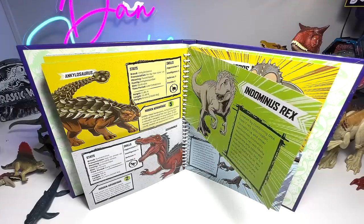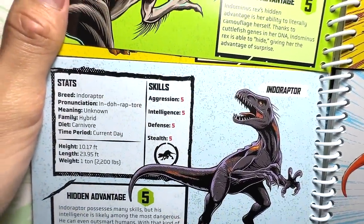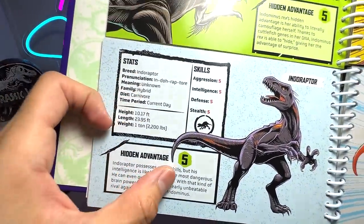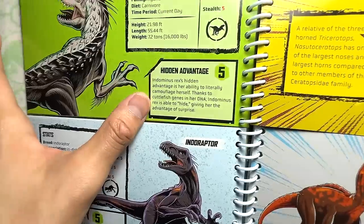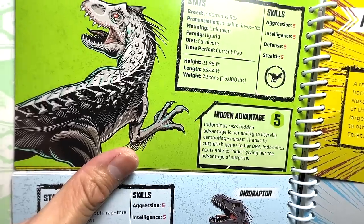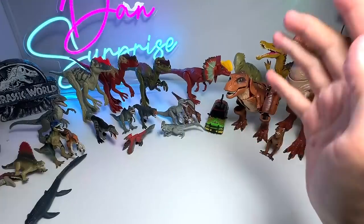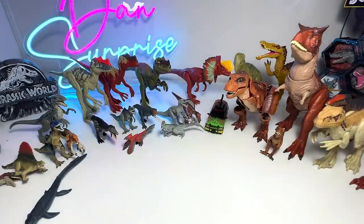Now let's take a look at the facts. Oh my goodness, guys — Indominus Rex and Indoraptor have full stats, which means 100% for all. Aggression, Intelligence, Defense, and Stealth are all five. The hidden advantage for Indoraptor: it possesses many skills but its intelligence is likely the most dangerous — it can outsmart humans as well. For Indominus Rex, the advantage is the ability to literally camouflage herself thanks to the cuttlefish genes in her DNA. This has got to be my most favorite battle of the day. Would it be a draw or will one emerge the winner? I'm gonna say the Indominus Rex because I love the Indominus Rex more.